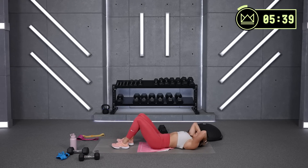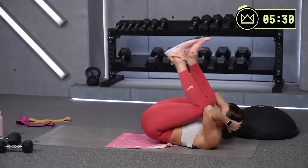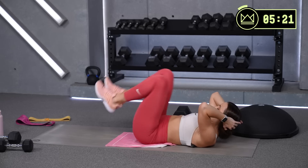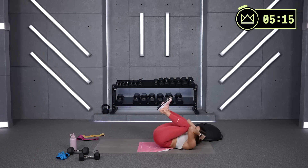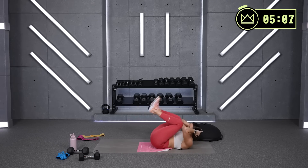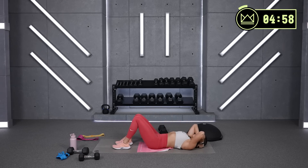Nice work — reverse crunches. Support your head, exhale. Low back stays down — you lift and lower. And if you want to add a little challenge when you go down, instead of tapping heels, extend. One more round of both of those, 30 and 30, and then we've got a glute finisher.